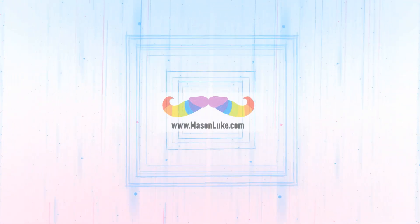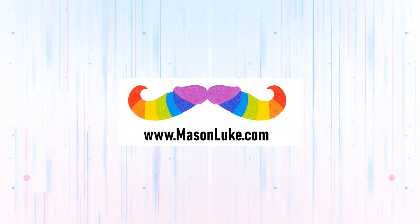What if I told you I can make your toy cleaner last significantly longer? Hey folks, I'm Mason Luke, and today I'm here to tell you how foaming toy cleaner can last a whole lot longer for you than traditional spray. So here, let me show you two different ones — we've got System Joe's spray cleaner and their foaming toy cleaner.